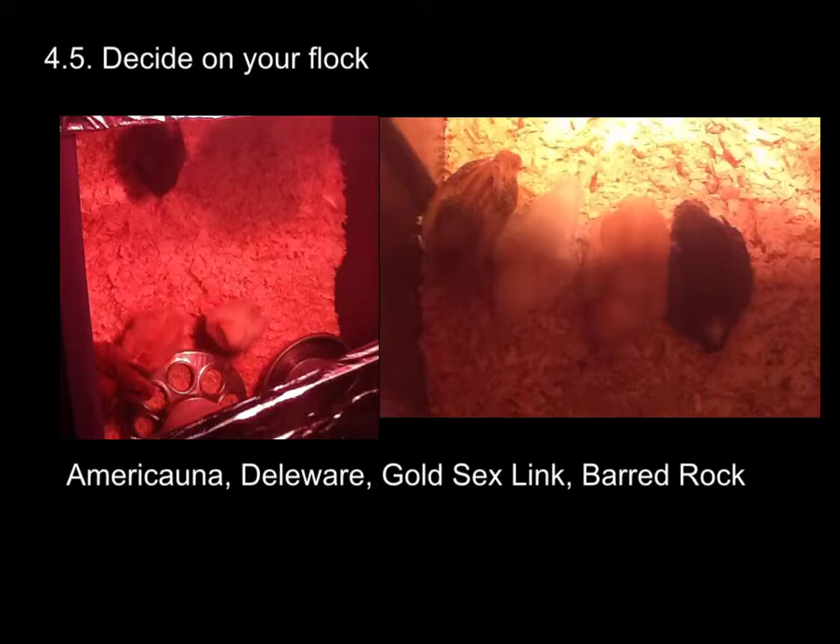And here are our birds when they were chicks. We decided on four — we can have five in the city. You really want to look at some books; Storey's Guide to Chickens gives you some good advice on what kinds, what temperaments, how good they are as layers, whether they're brooders or not. There's a lot of different aspects you want to consider. And for our flock, this here is the Americana. Her name was Hearts, named by the kids.